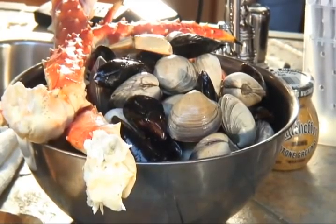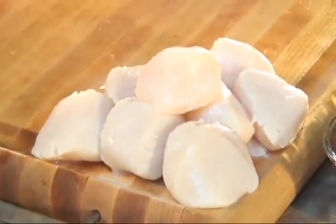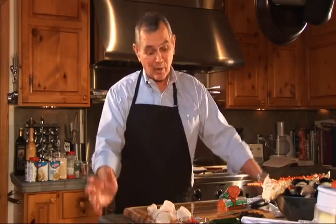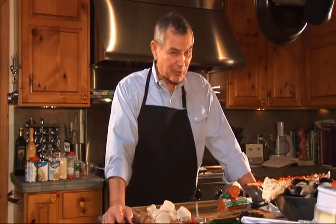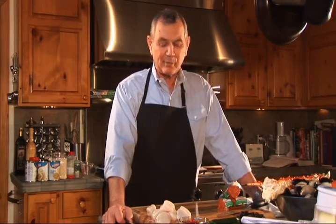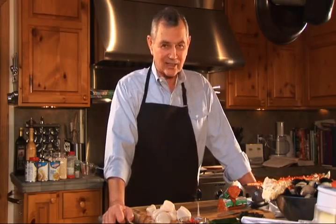We've got wonderful clams, mussels, some scallops — and I'm going to brown them because I haven't liked them any other way. Hard to brown scallops, in my opinion. A lot of people mess up because they don't get them dry enough. You've got to get them between some paper towels and press all the water out of them to get them to brown nicely.